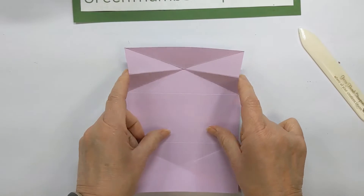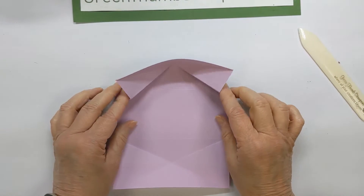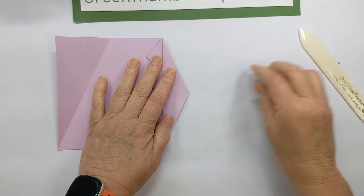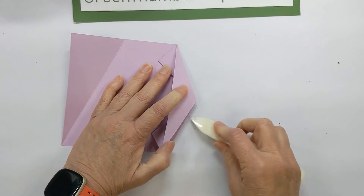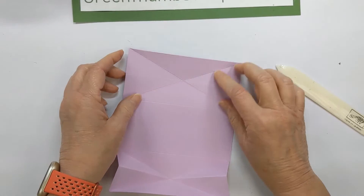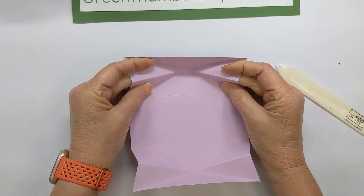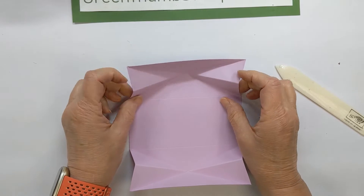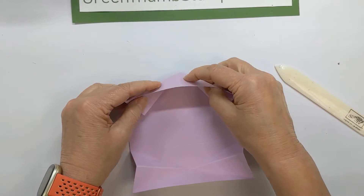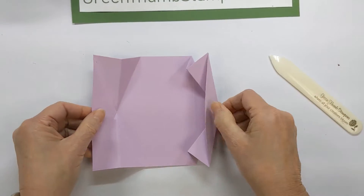You'll see how this fold is starting, and that's exactly what you want. It's going to make a little bit of a bowl shape. You want these two to come in and fold down. On the other side, fold it on that outer diagonal, then pinch these center score lines so they come up. Fold them in, and then this piece folds down — that's the trickiest part of the whole card.